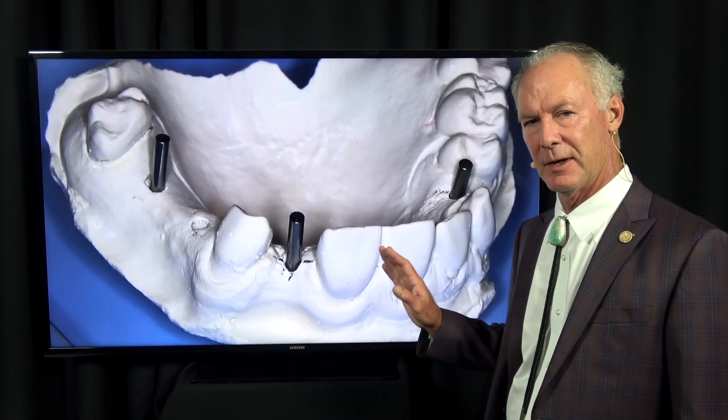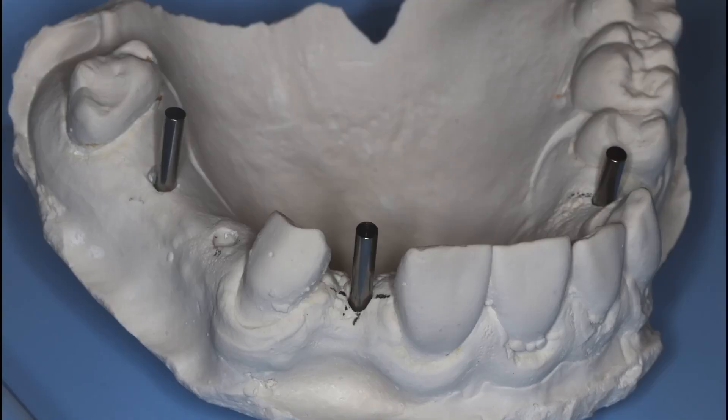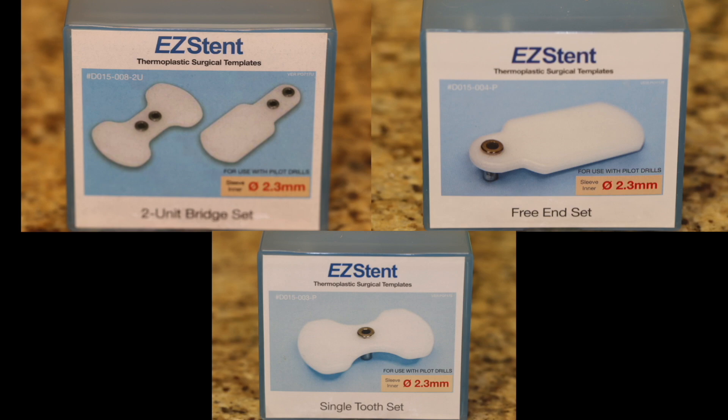This video is on how to fabricate a very simple dental implant surgical guide called the Easy Stent. You can see we've got an implant here, and we're going to place an implant here. This is the Easy Stent package.